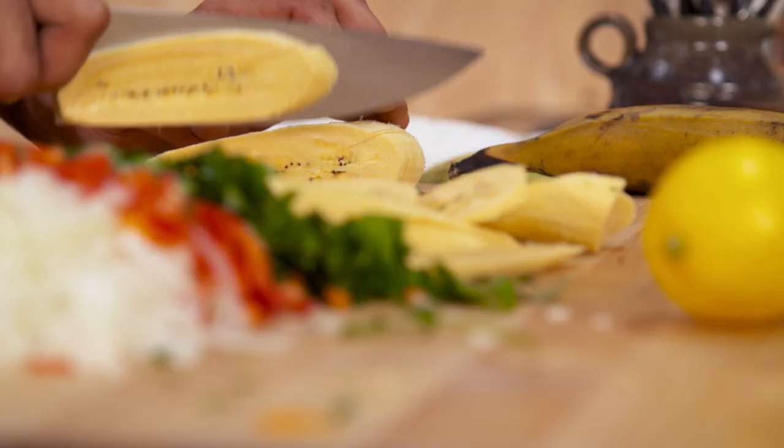The smells — the garlic, the onion, the peppers, and the texture of the fish. It's just perfect for our dish.